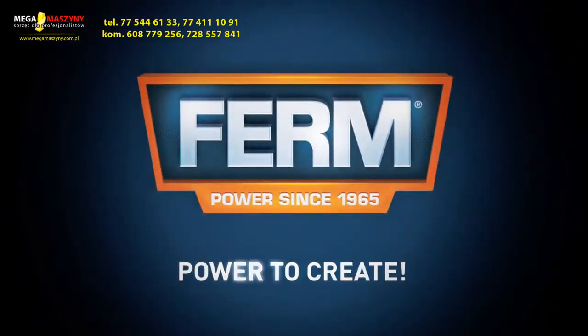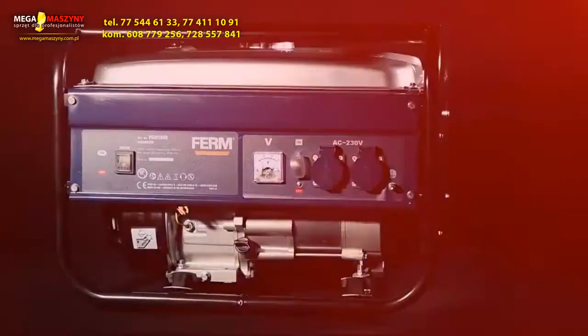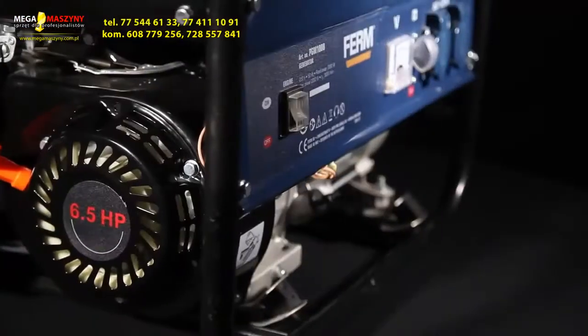Firm — Power to Create. This is the Firm PGM-1008 Power 4-Stroke Generator.